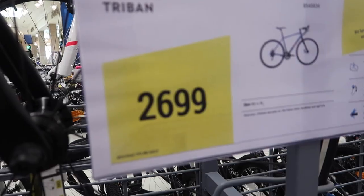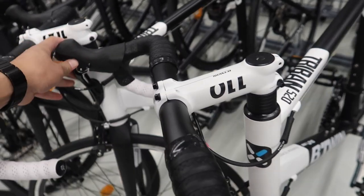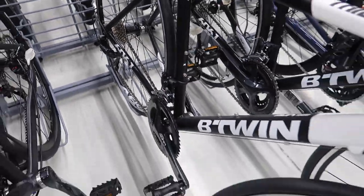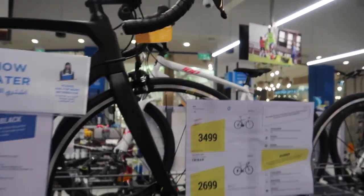The third option is the Tribant 520. It is 9-speed by 3, the groupset is Shimano Sora, and its price point is 3,499.